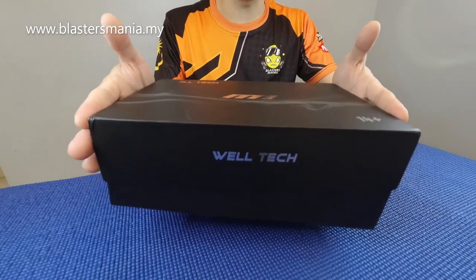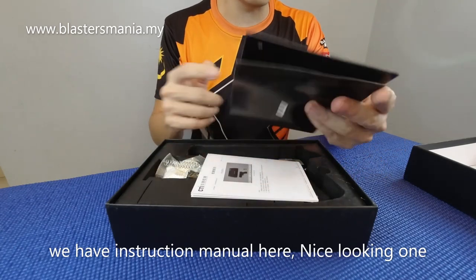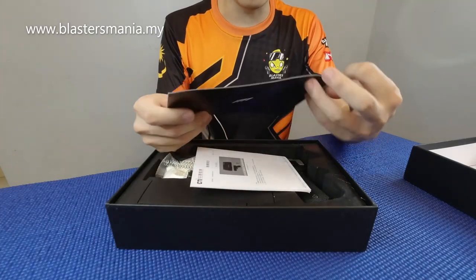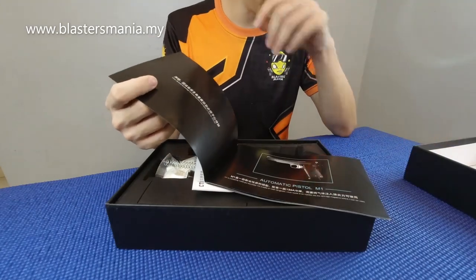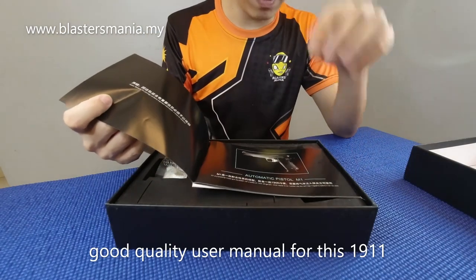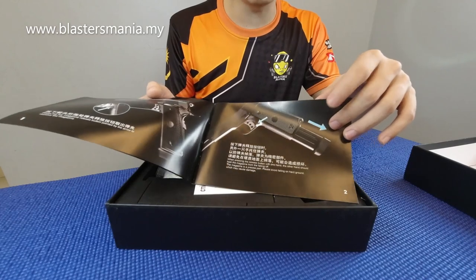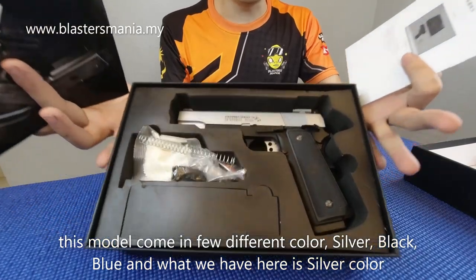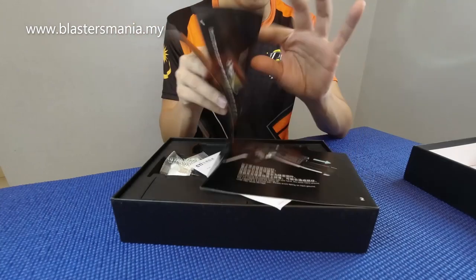The box opens like this. The first thing we find is what seems to be an instruction manual or user manual. The user manual is quite quality — look, it's shiny. It has images and text: Automatic Pistol M1. So this is indeed the 1911. It comes in several colours: black, silver, and blue. But the one we have here is silver colour.